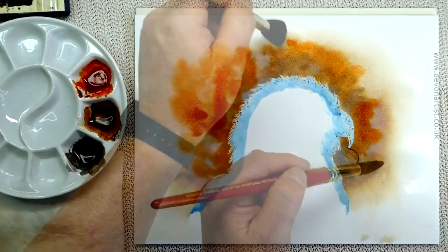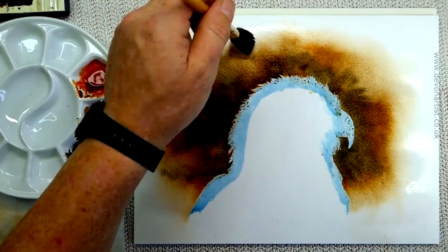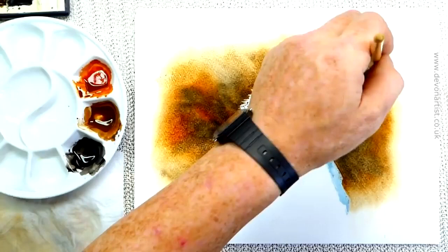All we need to do now is just tidy up in places where it's going to run down, and let it dry — leave it flat somewhere to dry. And once it's nice and dry, we'll come back to that, take off the masking fluid, and we will then get the outline drawn on to the bird itself.